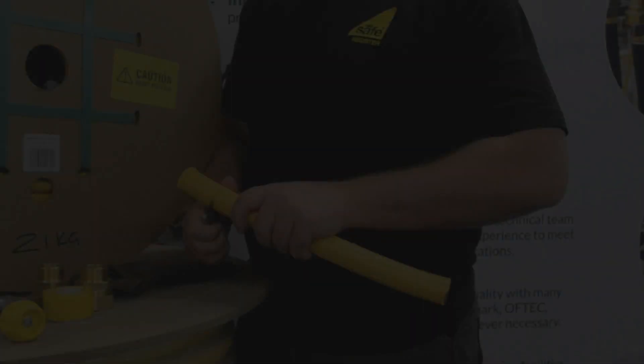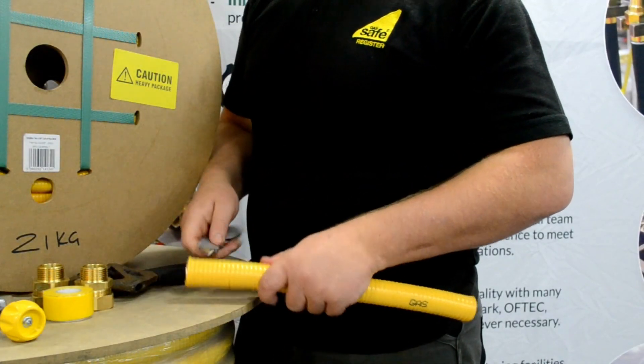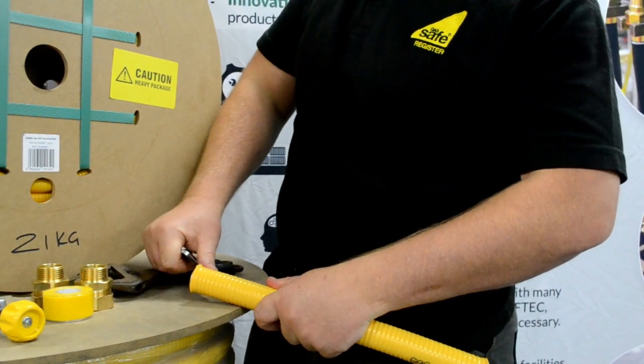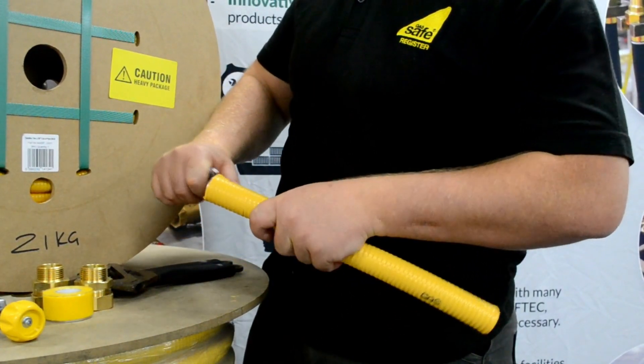Using a utility knife or a suitable stripper, safely remove about 40 millimeters of PVC cover to allow the assembly of fittings.